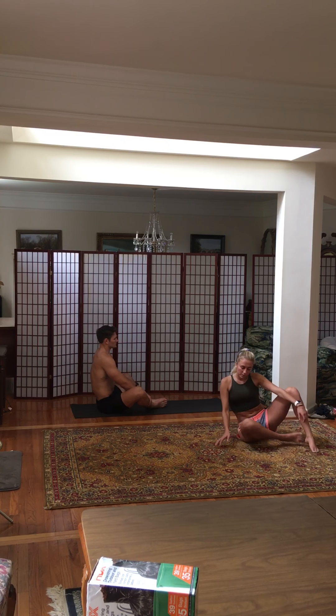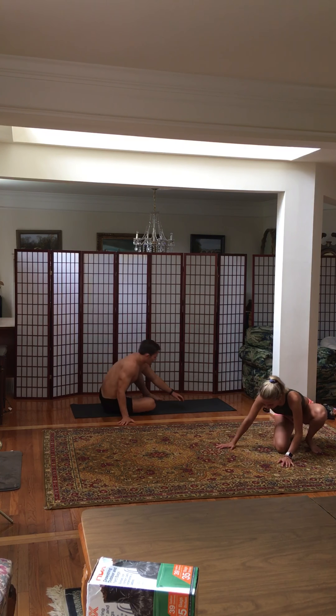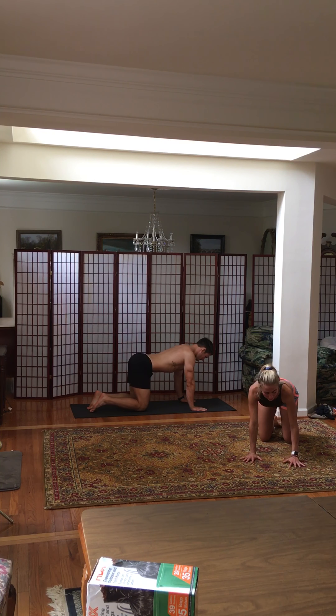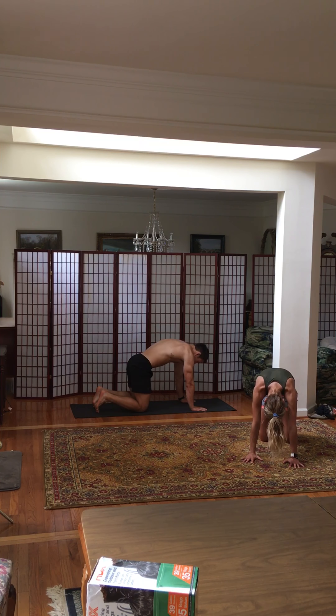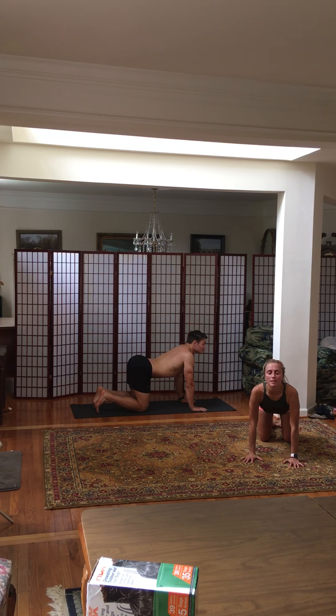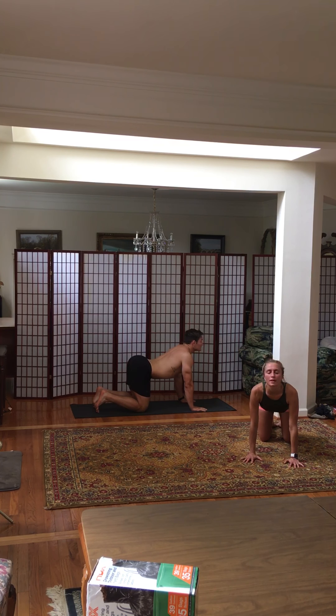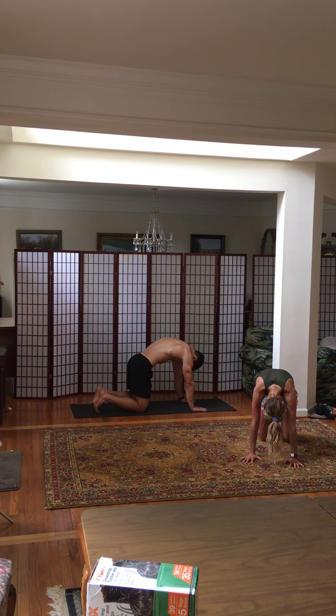Slowly move your way into tabletop position on all fours. When you're in tabletop position, we want to have pressure on our fingertips and also on our palms. Inhale, open your heart — that's cow — and then exhale, round your back and feel your spine elongate to the ceiling. Inhale and then exhale. Continue for a few more rounds of breath.